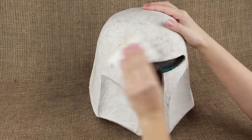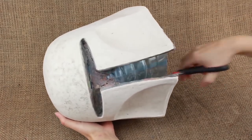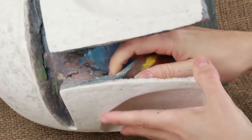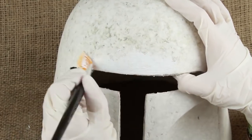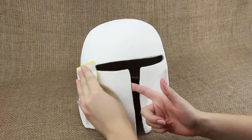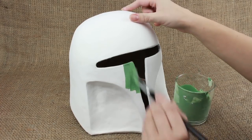Sand the mask smooth when dry. Cut out the plastic bottle. Take the plasticine off the mask. To make the helmet smooth, cover it with acrylic wooden putty using a tough brush or spatula. Let it dry for four to five hours. Then sand all over. We'll use green acrylic paint — you can choose any shade of green from cool bluish to warm olive. Paint the whole surface.